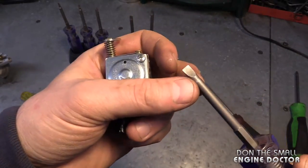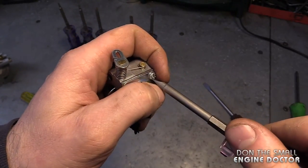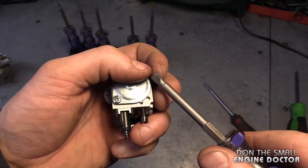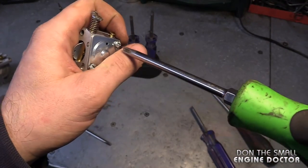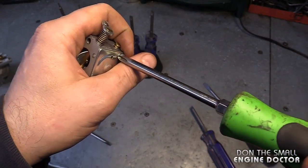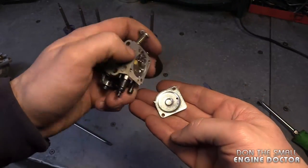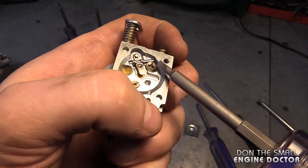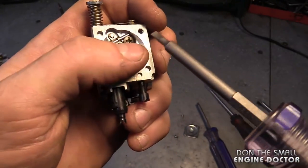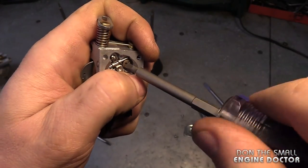If you want, you can use these screwdrivers to remove external screws, but I usually use my other screwdrivers just to preserve the tip on these. I'll take this carb apart and show you another area on the carb where you can use these screwdrivers. Sometimes it will be a slotted screw — I have a Phillips screw here — but you can use these screwdrivers to remove the screw that holds the metering arm and needle valve in your carb.